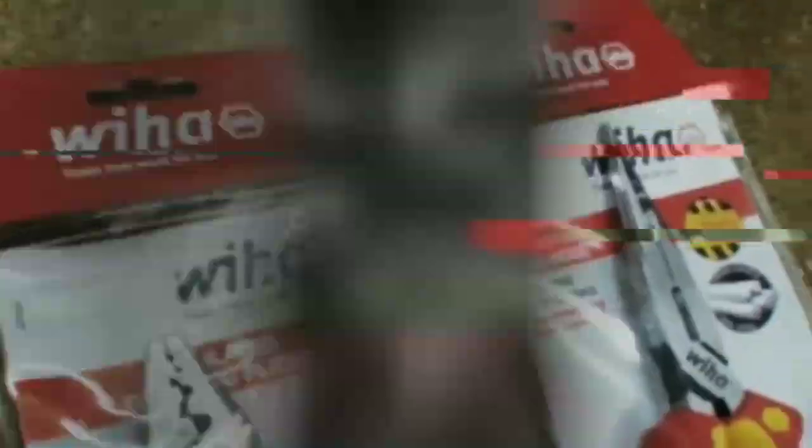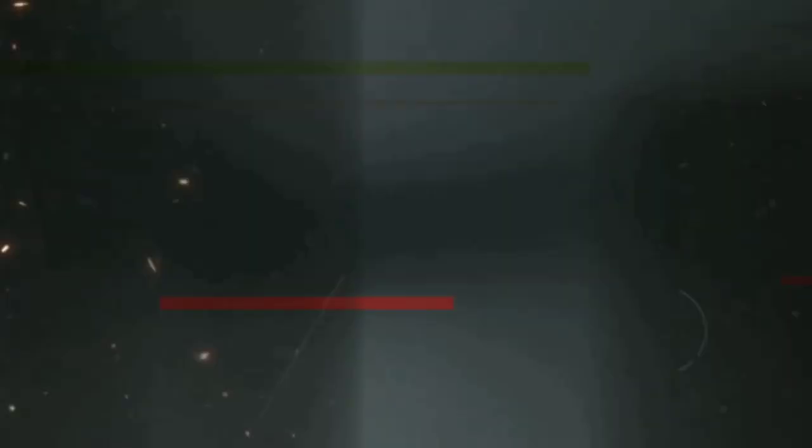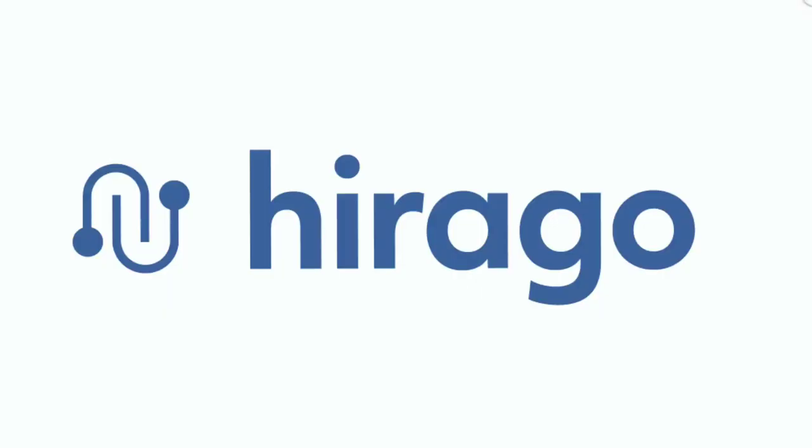This video is brought to you by harago.com, the trades-only platform helping you find the right job or the right candidate. harago.com — best in trade.